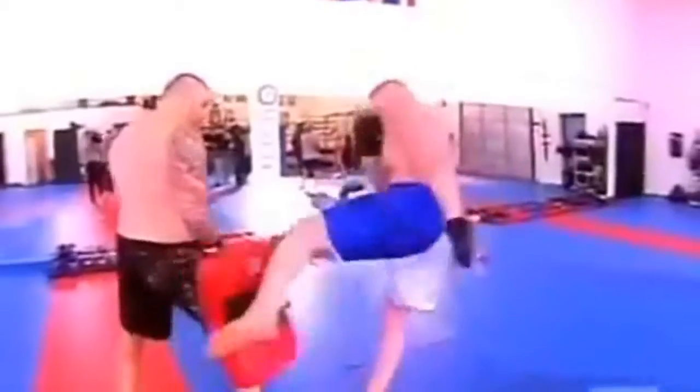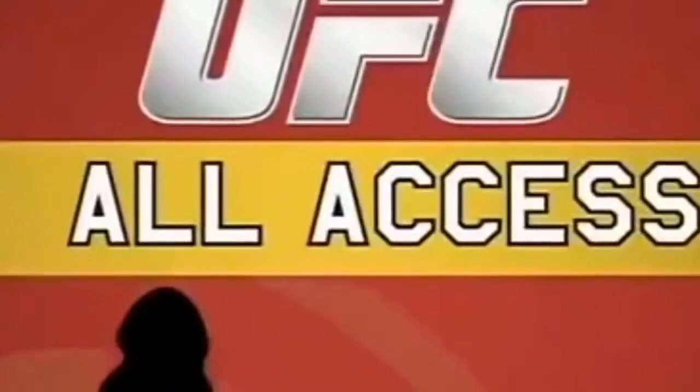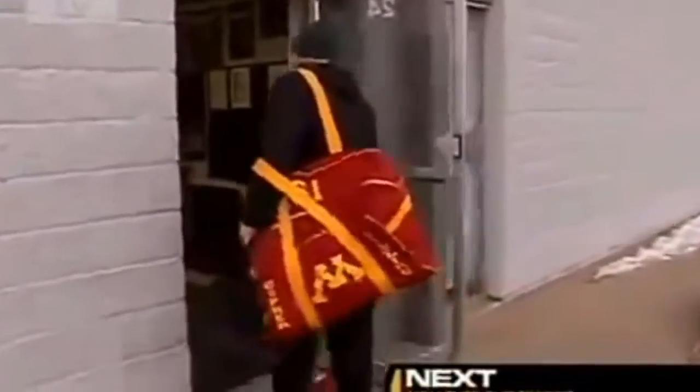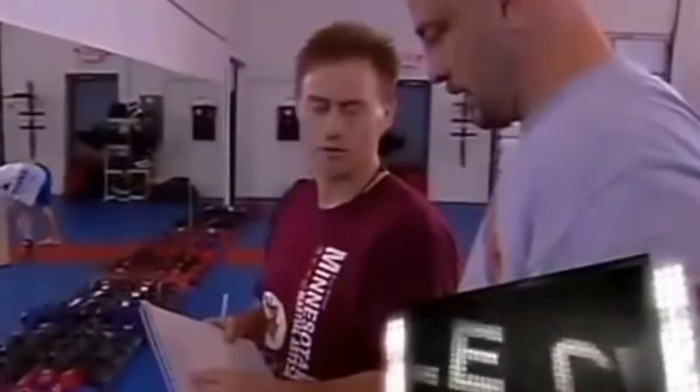Now we know Brock is highly conditioned. Being an NCAA national champion, we all know Brock Lesnar can wrestle, but the real question is does he have what it takes to be a mixed martial artist? We're here at the Minnesota Martial Arts Academy where his trainers Marty and Greg are going to take him through his MMA workout.